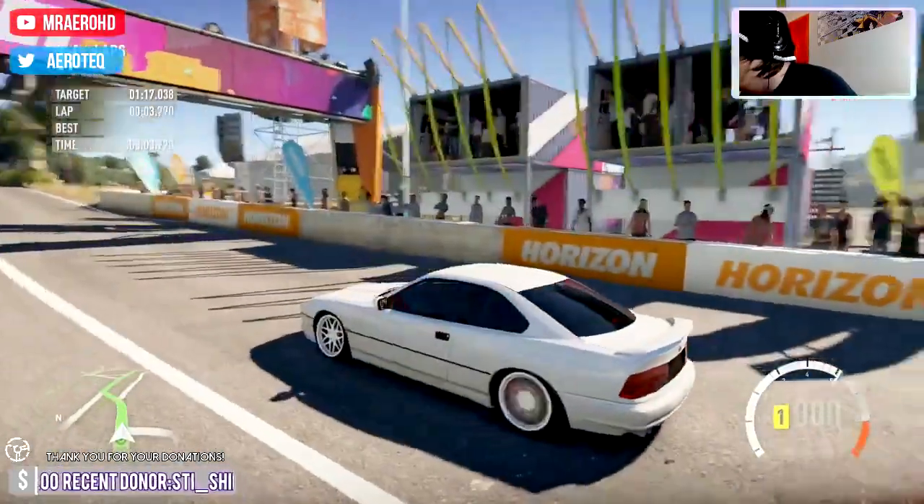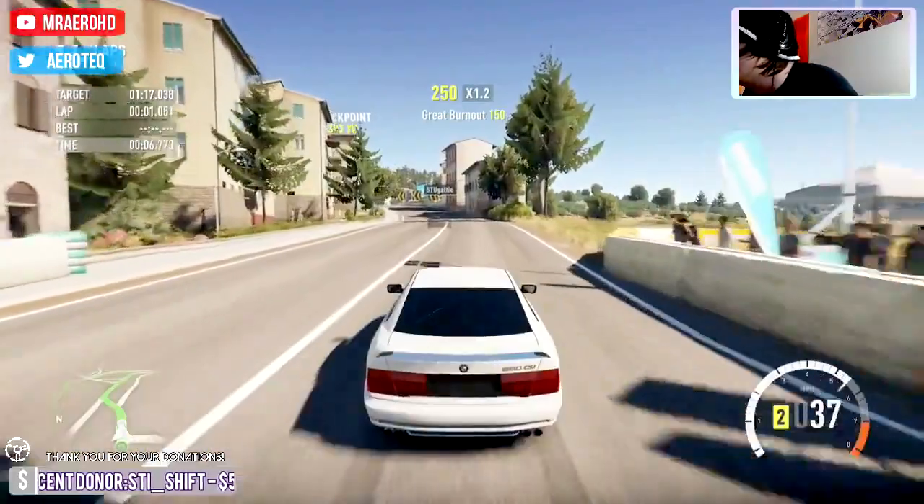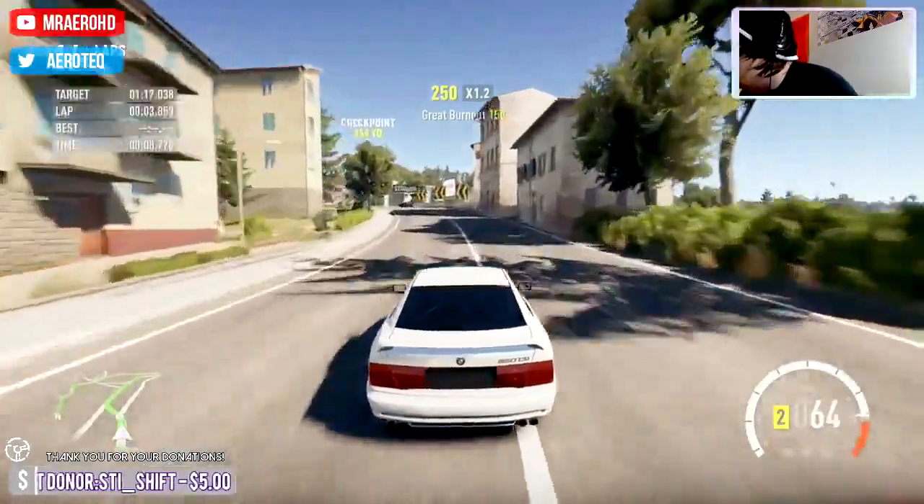It sits really nice and it looks fantastic — these wheels actually were a good choice. I kind of just picked them because they were there.